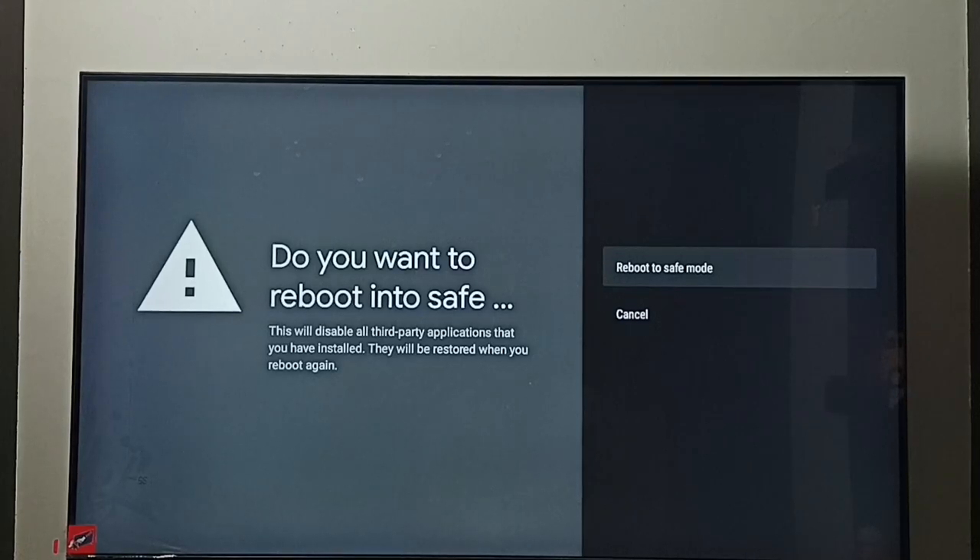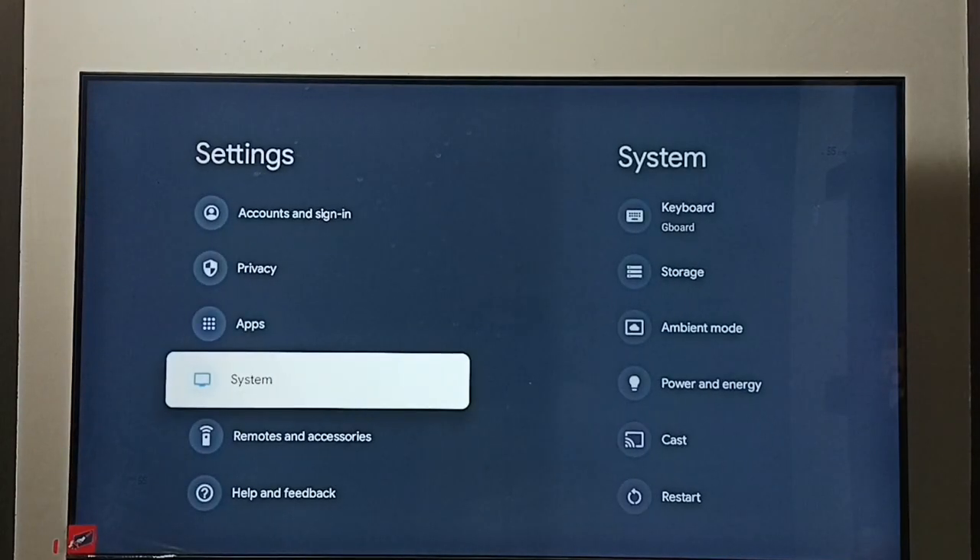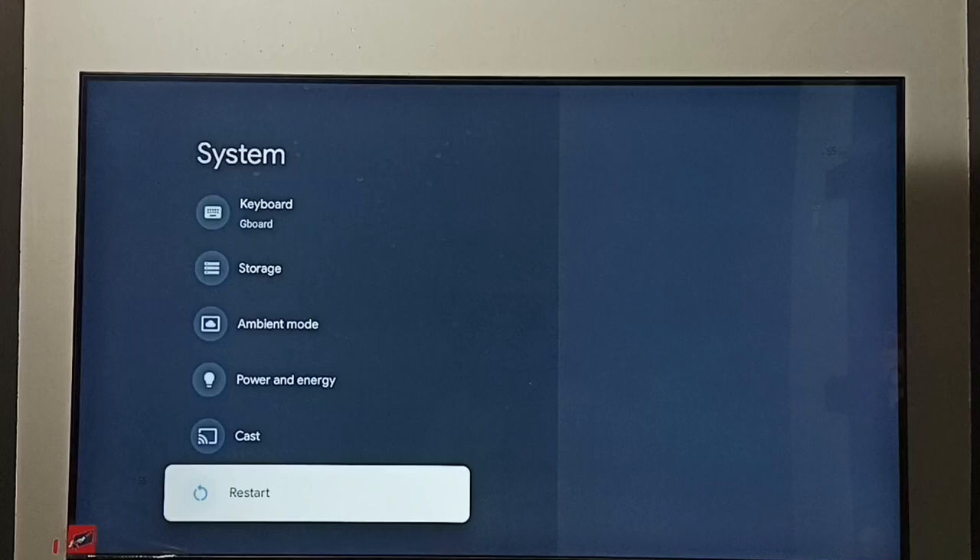So this way we can turn on safe mode. Next I will show you two methods to exit from safe mode. Method one: again go to settings, go to system, then select restart and restart the TV.